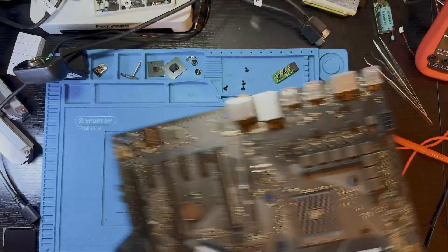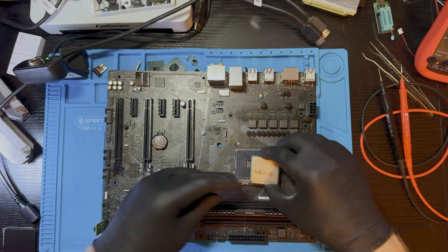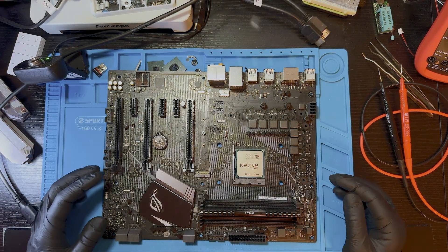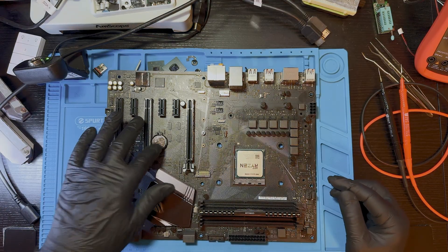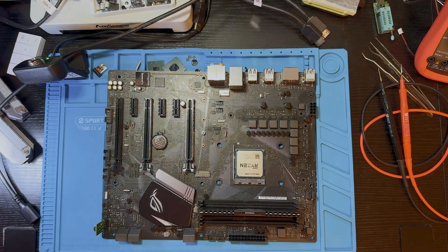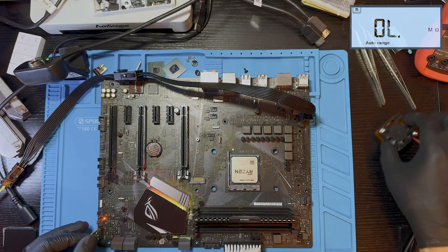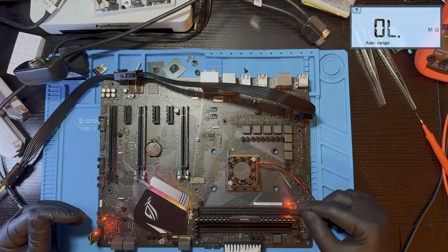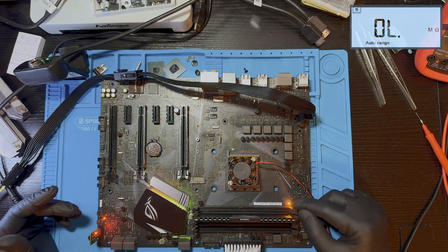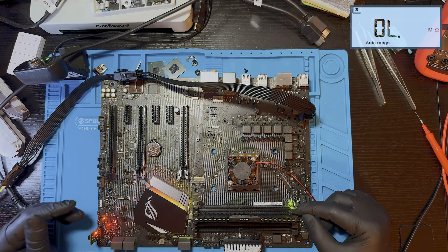Let's see if we have any changes. I removed the CPU before using the hot air, just to avoid overheating it — the BIOS chip is right next to the CPU socket, so just in case. That's probably done. Powering it on — DRAM LED, CPU LED... then VGA, DRAM, CPU, DRAM again... and CPU back with VGA... and boot! We're booting!